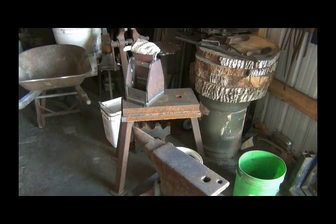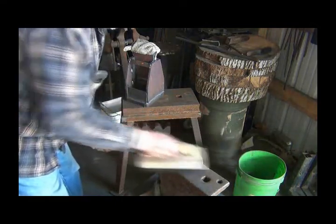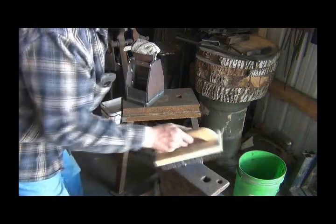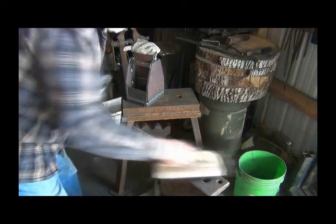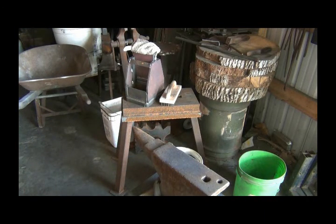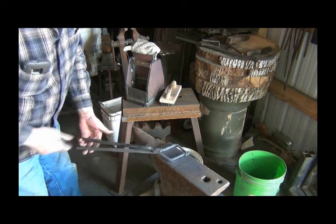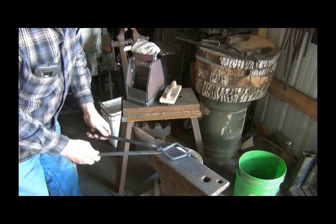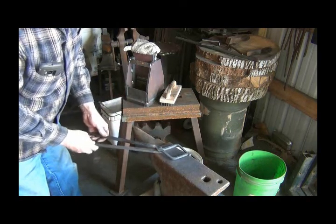I've been showing a lot of people these tongs when they come to visit, but I don't think they understand the hammer-making tongs. So I thought it would be a good idea to get a set of them. I think the next step I'm going to do is round off the reins here so they're not so sharp on the hands. Then after I rivet them together I can adjust the reins and the tongs.